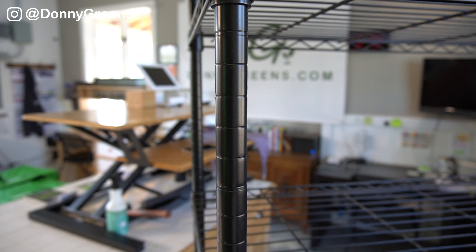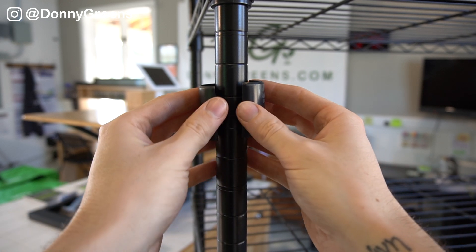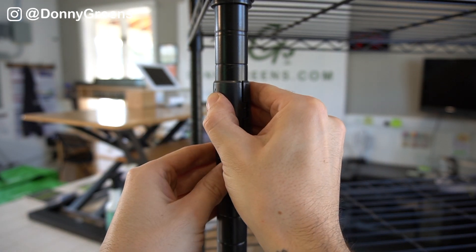This rack uses a special clamping system where these little clips snap into the ridges of the main poles. Once you put shelves onto the clamps, it actually applies pressure which holds the shelf in place. The more pressure and weight that's on each shelf, the more secure the shelf is going to be — making the shelves extremely strong and sturdy.